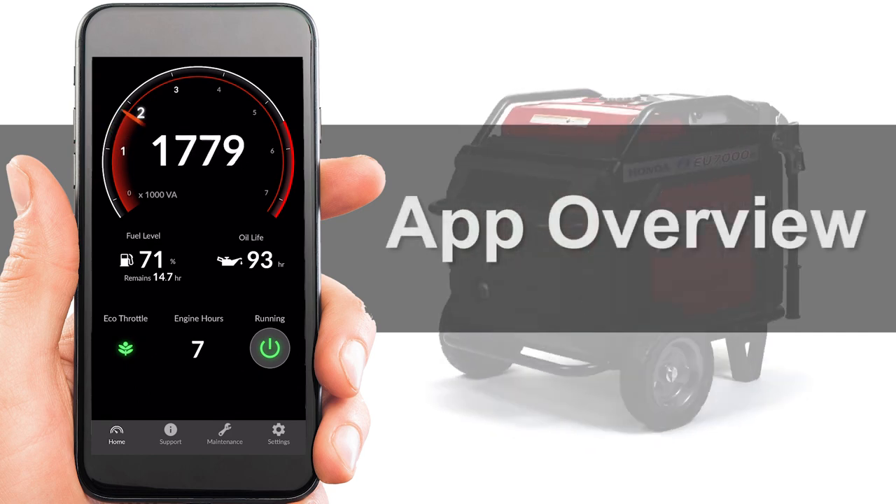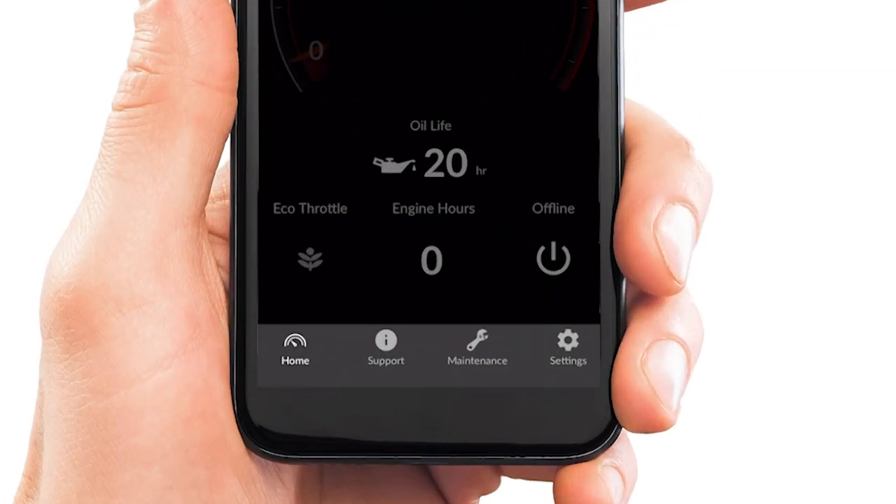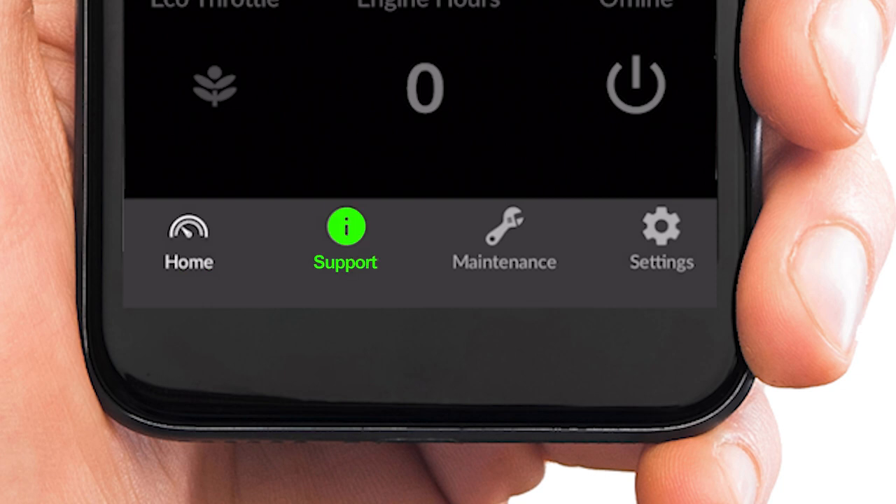Before we show you how the app works, let's go over the menus: Home, Support, Maintenance, and Settings.